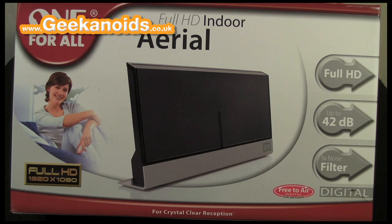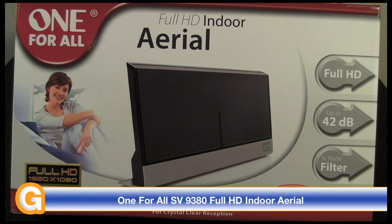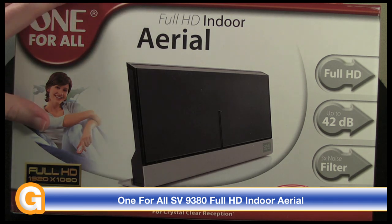Hi everyone, this is Dave from Geekanoids and this is my review of the One For All HD indoor aerial. This is model number SV9380. Before I show you the actual product itself — this is the product box — I just wanted to run through some of the specifications.